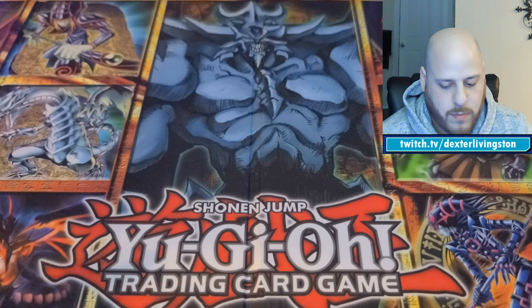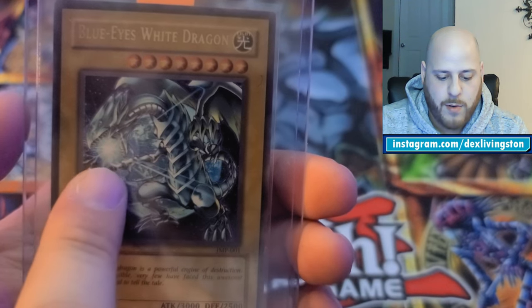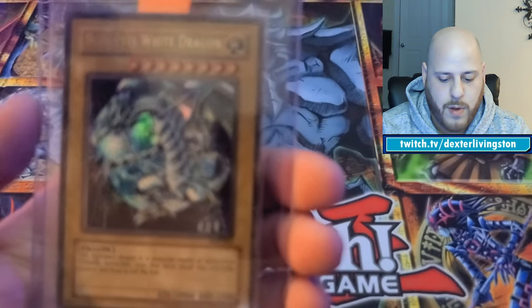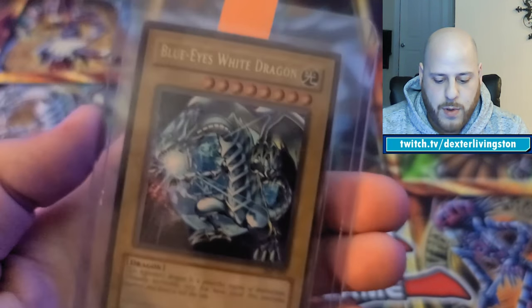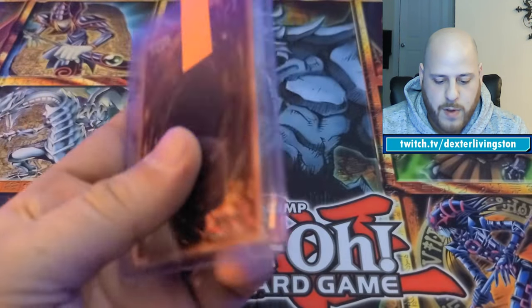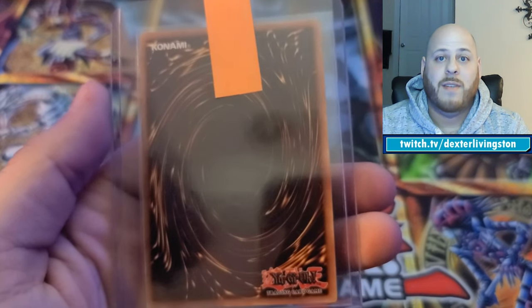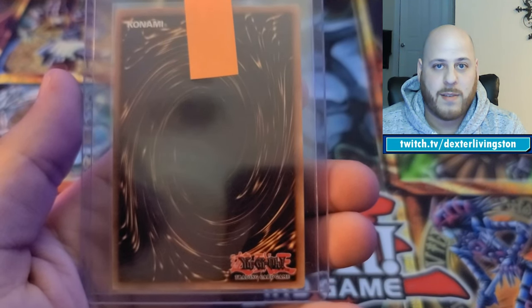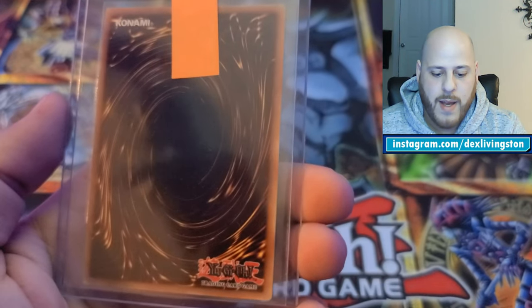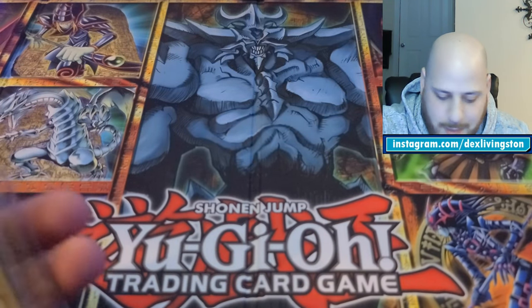I also have an original Shonen Jump promo Number 1 Blue-Eyes White Dragon — JUMP-001. This thing is immaculate. It was inside the manual of the Joey starter deck, just flat in there, for about 17 years. It wasn't bouncing around in plastic, so I'm very optimistic about a 10. The last card in the $200-$1,000 range is the starter deck Joey first edition Red-Eyes Black Dragon. It's beautiful — I could only find the faintest little imperfection related to the cut. I'm hoping for an 8 or 9.